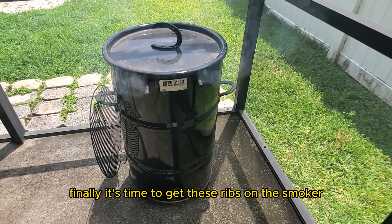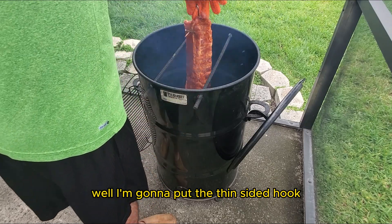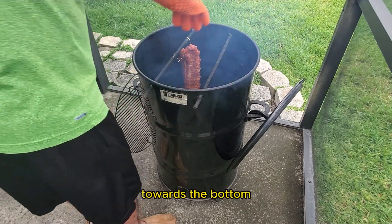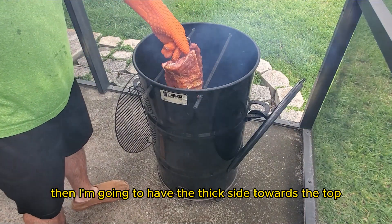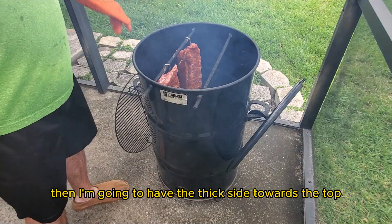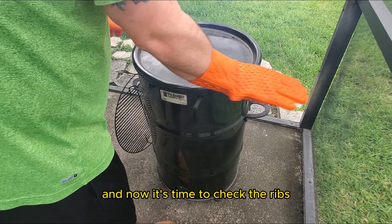Finally, it's time to get these ribs on the smoker. Remember that I used two hooks — I'm going to put the thin-sided hook towards the bottom, which is closer to the heat source, then have the thick side towards the top, which is away from the heat source.